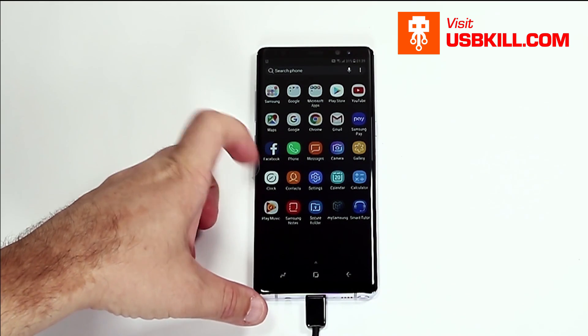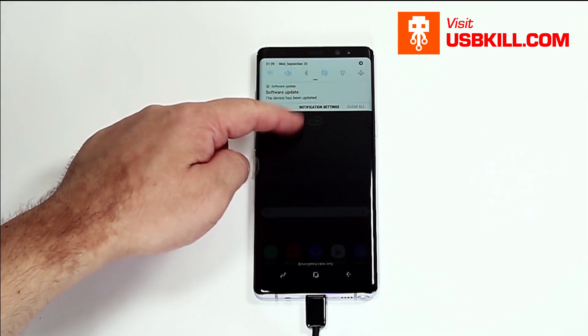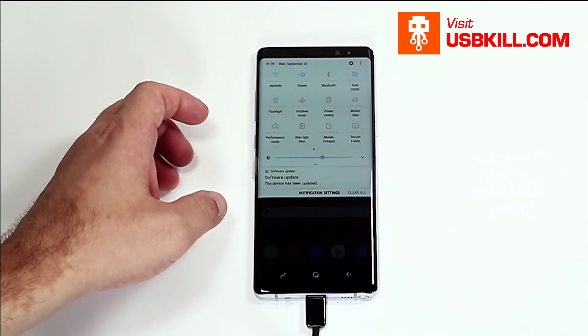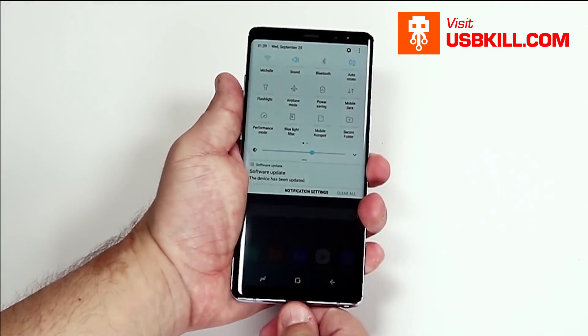So it seems that the phone is still charging correctly. I heard the sound that it was charging. So yeah, let's plug it again.